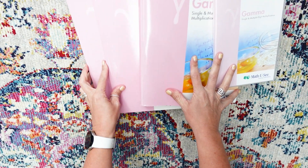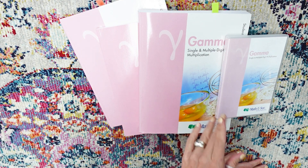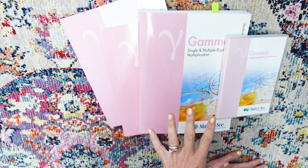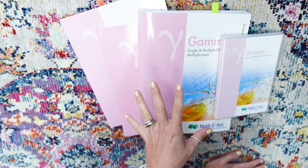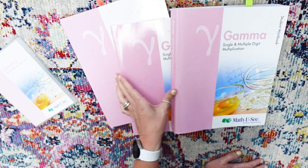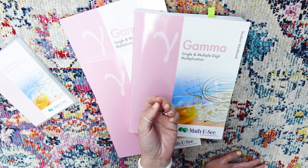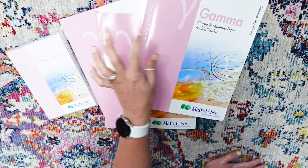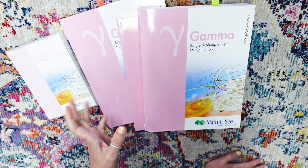Here is Gamma from Math-U-See, which is single and multiple digit multiplication. I think I even have a video already on this level from when my older daughter did it, but just in case I'm going to give you the quick flip-through again. I ordered the package that comes with online access, the DVD, the test booklet, the instructor manual, and the student workbook. Since I already had this for my older daughter, I only had to get the student workbook and the test pack — a significant savings.